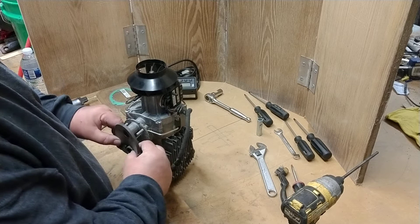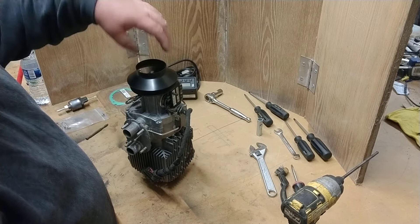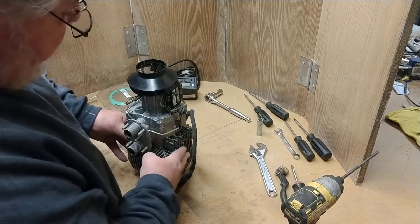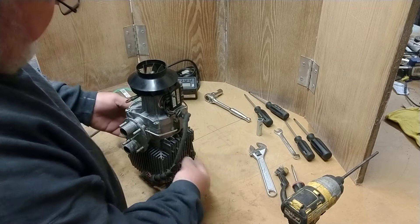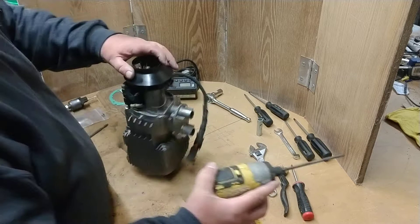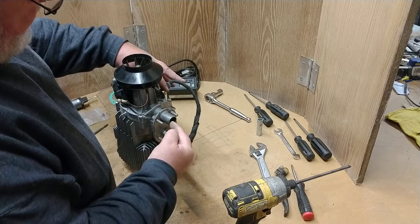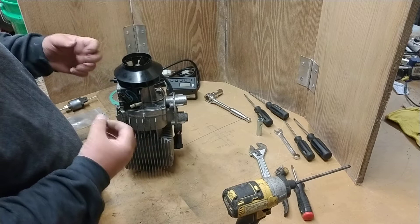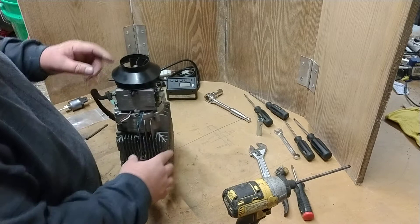To start with, we have a fan. This fan has two purposes. One purpose is it sucks air from inside the cabin and forces it across these fins — basically a big heat sink — pushing the heat away from the fins, and that's how you get your heat. The second part is an internal fan that pulls air through for combustion, creates a vacuum that pulls the fuel in, a glow plug heats it up, it fires off, and that's what creates the heat.